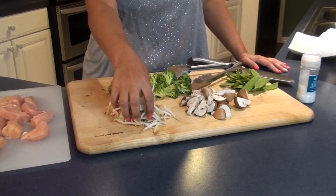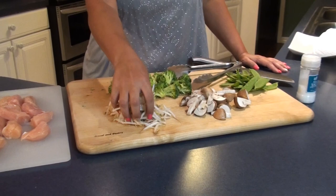Tonight we're going Chinese and we're making moo goo gai pan, which is nothing but steamed chicken, snap peas, mushrooms, broccoli, and sprouts.